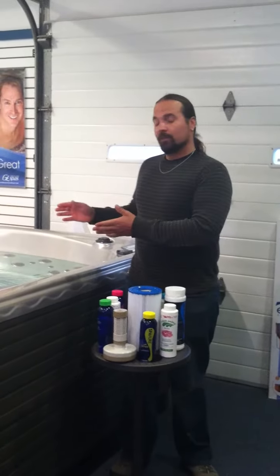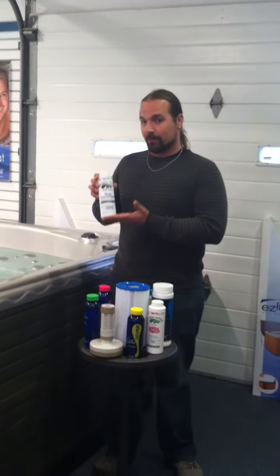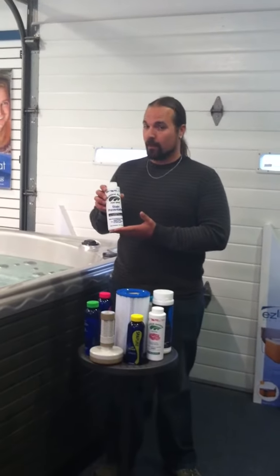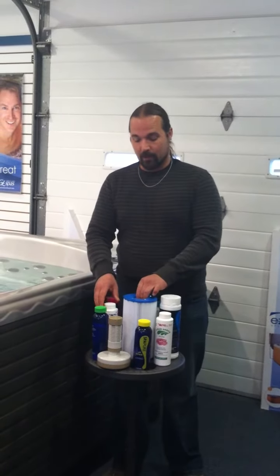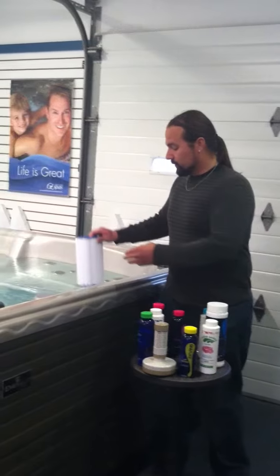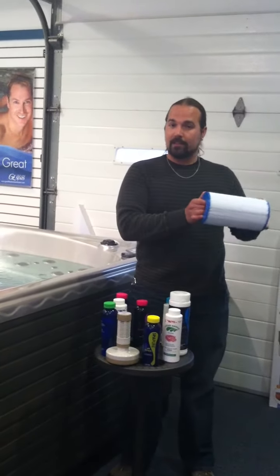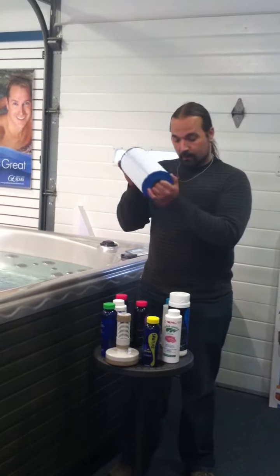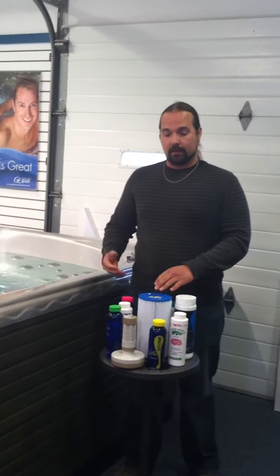On an initial first fresh fill, what you're going to be using is Mineral Clear. Mineral Clear is your sequestering agent, which is going to take the minerals out of the water and put them in suspension so that they're able to pass through the filter. After 24 hours, you're going to be pulling your filter from the filter well and spraying it down with cold water. Once you've gotten rid of all the minerals that are in the filter, you place the filter back into the filter well and then continue filtering.